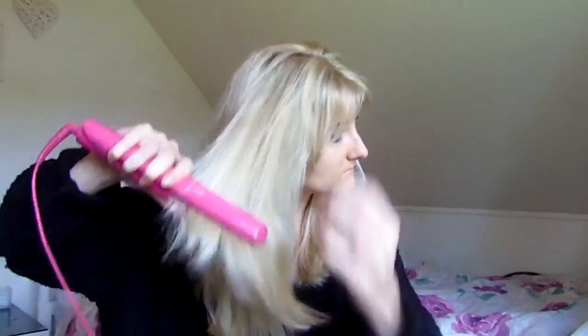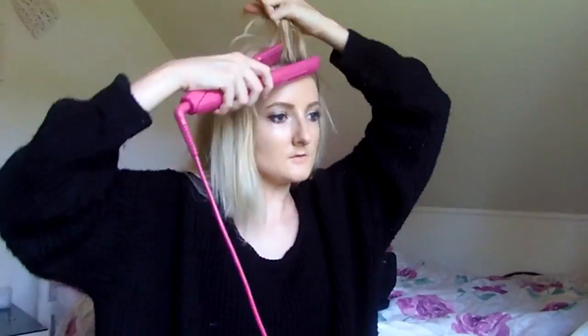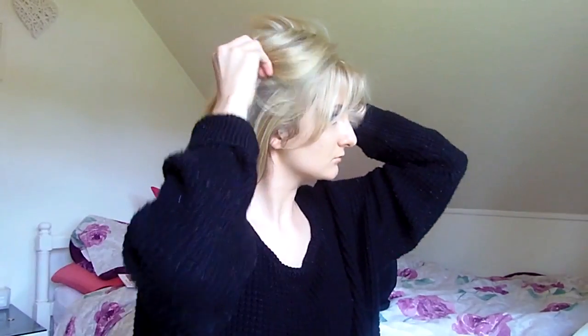I recently got my highlights done, so my hair is quite blonde at the minute. I straighten the crown and the top sections — you don't have to be too careful because half of it is going up anyway, so it's not a big deal if you don't straighten it all. I just use a clip and pop half of it up, which takes me a while to get right. And that was my everyday hair and makeup look — I hope you enjoyed it, and I'll see you in my next video!